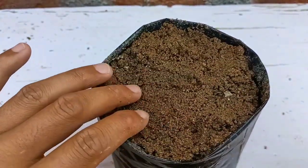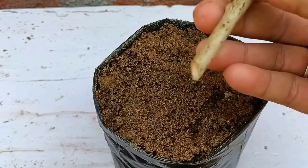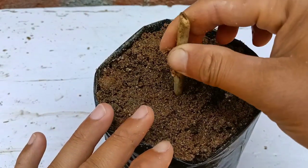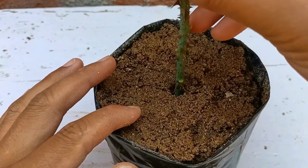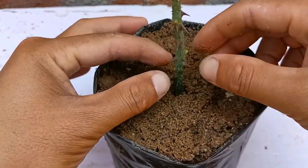For growing rose cuttings, I'll use normal river sand. I have not used any fertilizer here. I'll make a hole using a stick so that the root hormone will not be removed from the cuttings. Just place it gently.